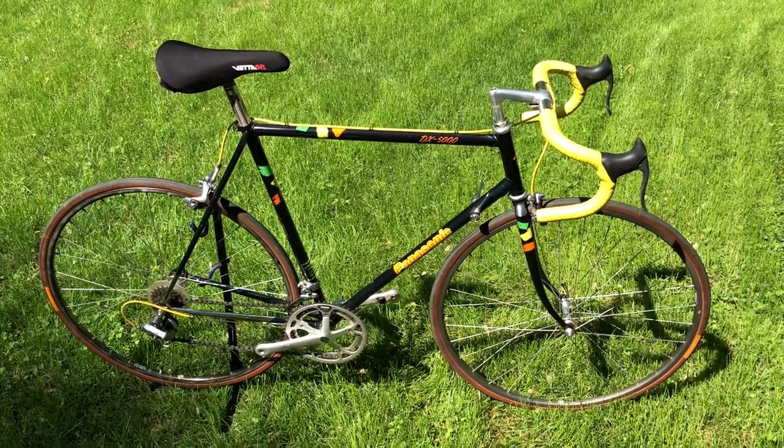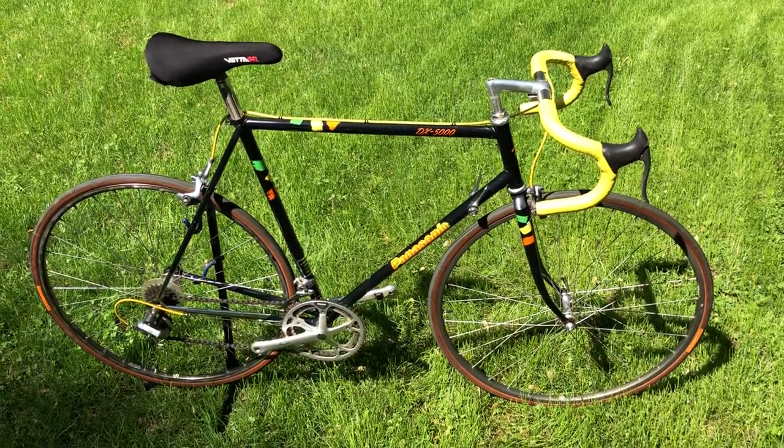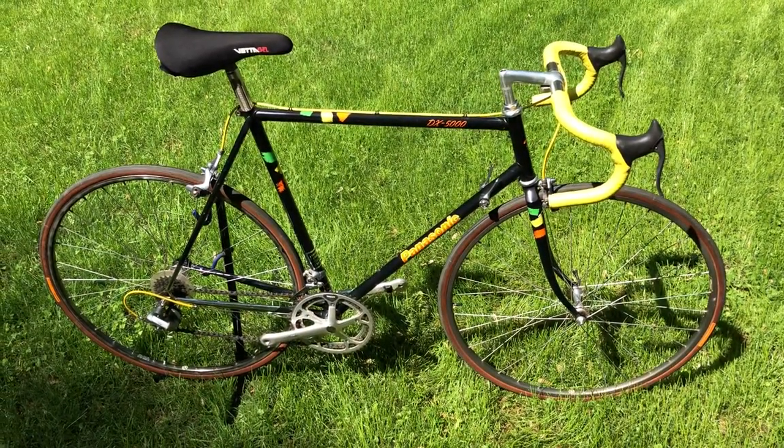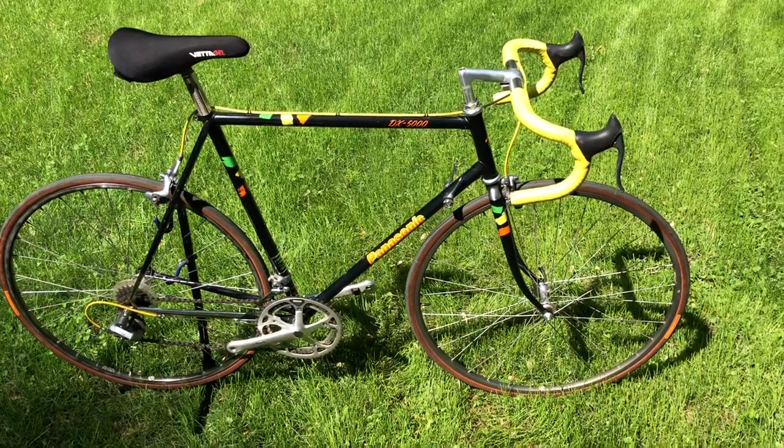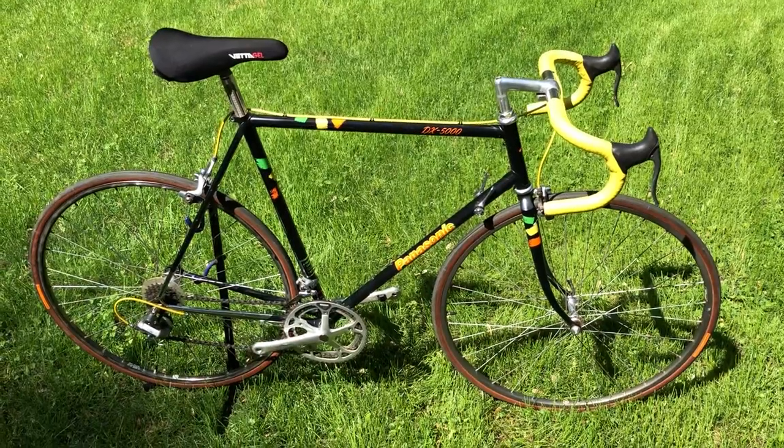Yes, that is in fact the 1988 DX 5000. This is the second one that I own — and I use that term loosely — because it is actually very quickly going to be shipping to Texas to the next collector owner.